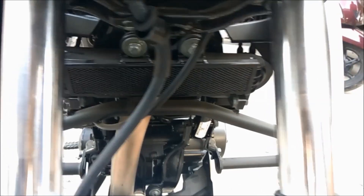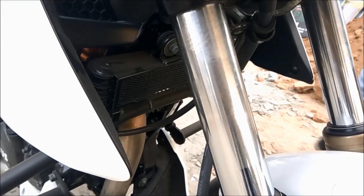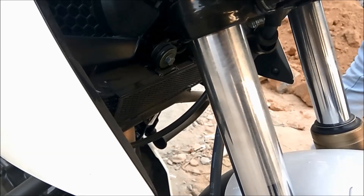The second reason is that the Apache has an oil cooling system, whereas Pulsars and KTM are having a liquid cooled system, which is much more better than oil cooling.